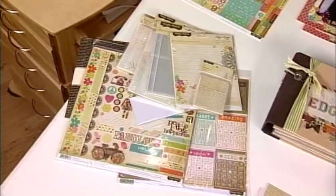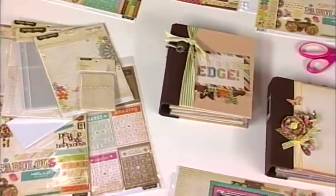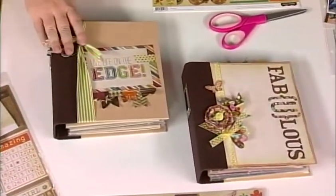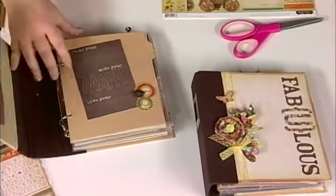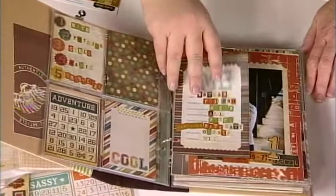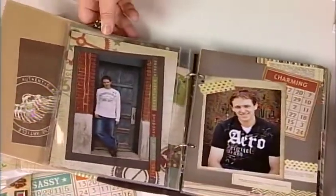Julia and I are here with a fun project. Sometimes when you want to tell a simple story, it's best to start with something that's already been started for you. Isn't it great when everything is 95% done and all you have to do is add photos and a few embellishments — some creative flair? We have this great album with all these bits and pieces, divided page protectors in different formats, making it really easy to tell your story.